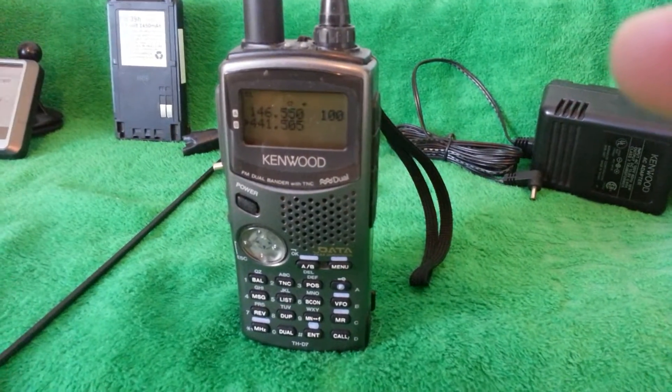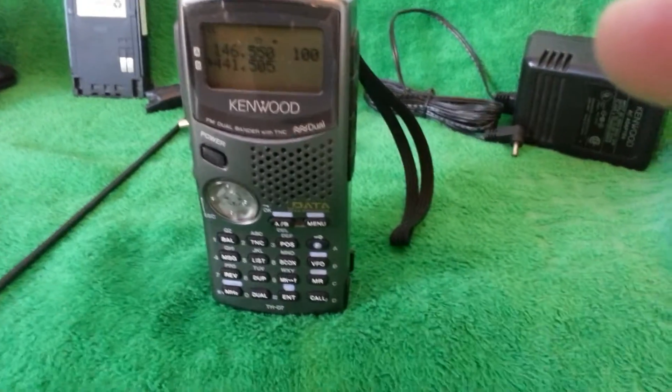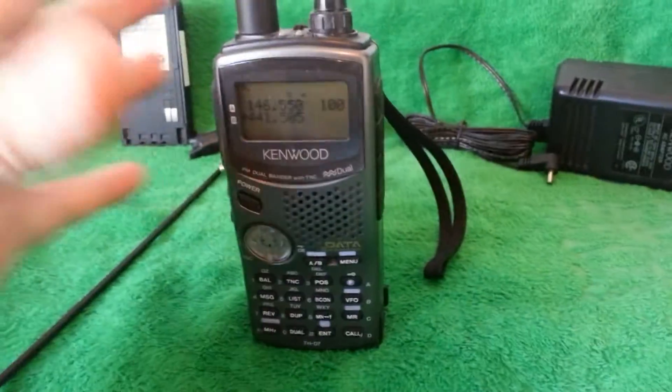We're looking at the Kenwood TH-D7. This is a version 2G. I'll take the battery off in the back in a little bit so you can see and verify it. It's a very, very nice radio.